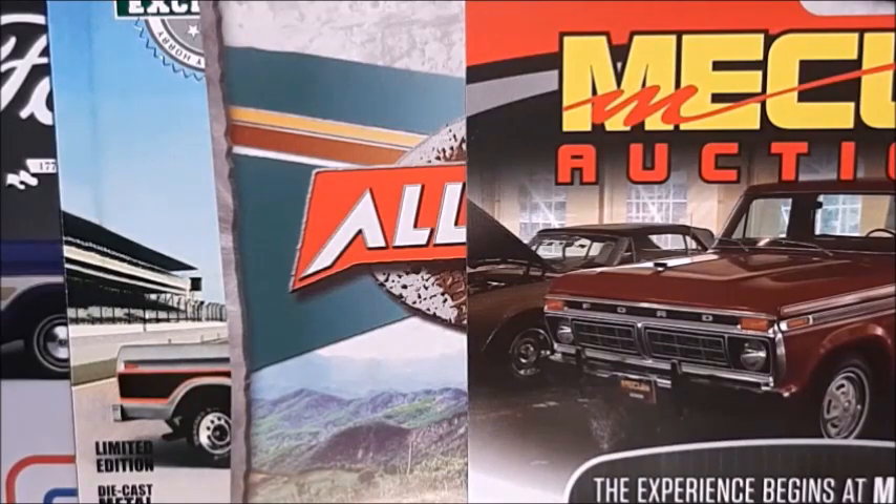Hi there, this is DieCast channel and in this video I'm gonna do a review on some 1/64 pickup trucks made by Greenlight and Auto World. So if you like those pickup trucks, stay with me to the end of this video because we're gonna do a very nice review on very nice trucks. Don't forget to subscribe, give me a thumbs up, and click the bell for news. So let's take a look at them.